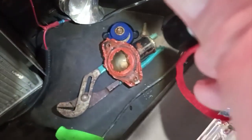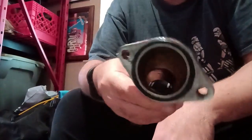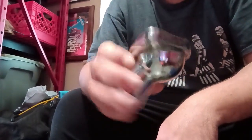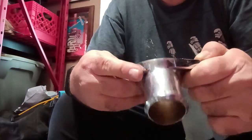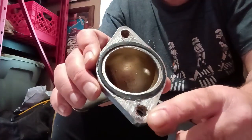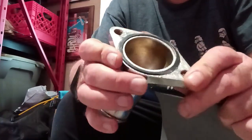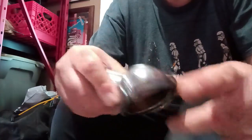Now we're going to work on the thermostat housing. Get it cleaned up with the gasket scraper, and I'll show you how to make the new gasket for it. Got the thermostat housing cleaned up. I'm not a big fan of this — it looks to be a little bit warped, and it's even starting to corrode where the bolts go in. So hopefully this will fix it. If I still get leaks after this, I'll probably just get myself a new thermostat housing.